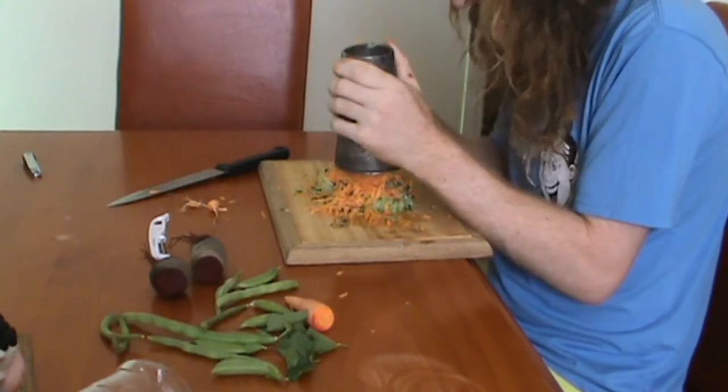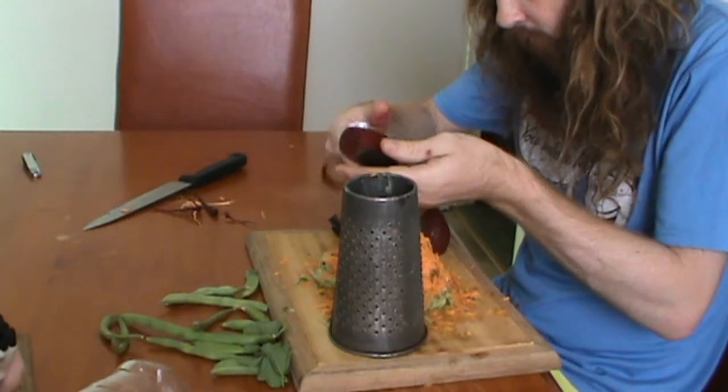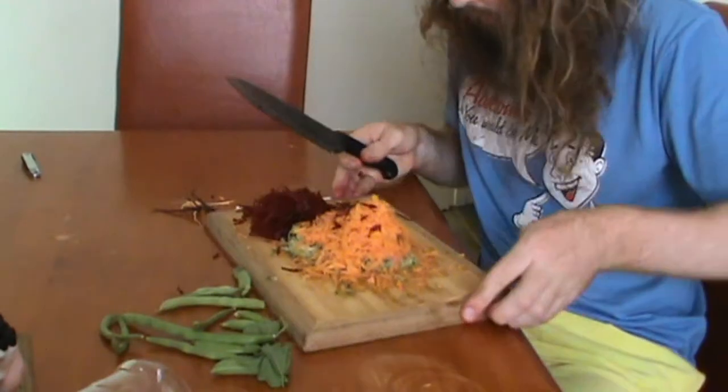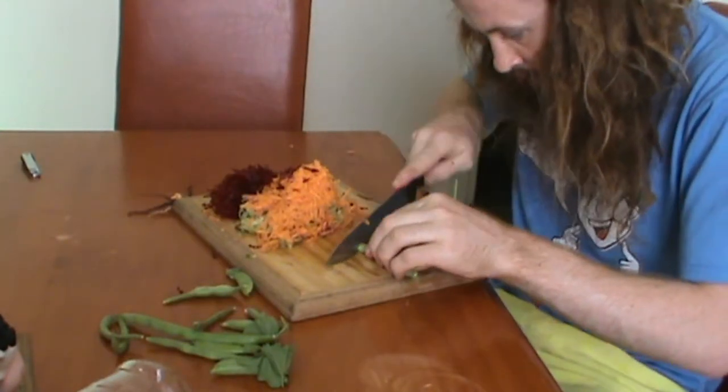Once that is completed, you will need to peel the beetroot, because they already taste enough of soil, and then grate them up as well. Once everything is looking great, it's time to chop the beans and peas into nice, small, thin chunks.